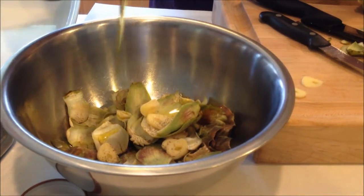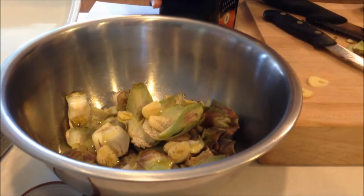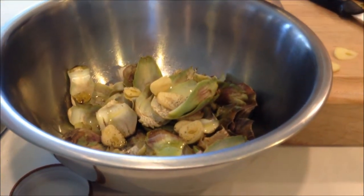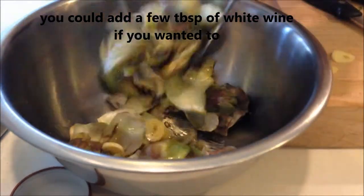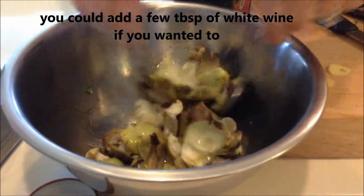Now I'm going to throw in some garlic, a little bit of salt, and a little bit of pepper. I'm going to add a little bit of olive oil to enhance the flavor — you can even add some white wine if you want. Then I'm going to go ahead and toss this up just like this. Did you see that one fly out of the pan? I guess it doesn't want to go in the oven!